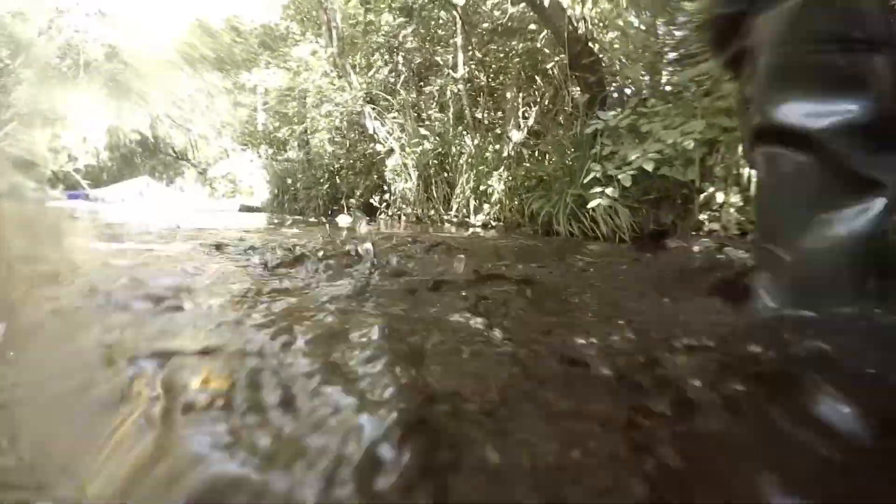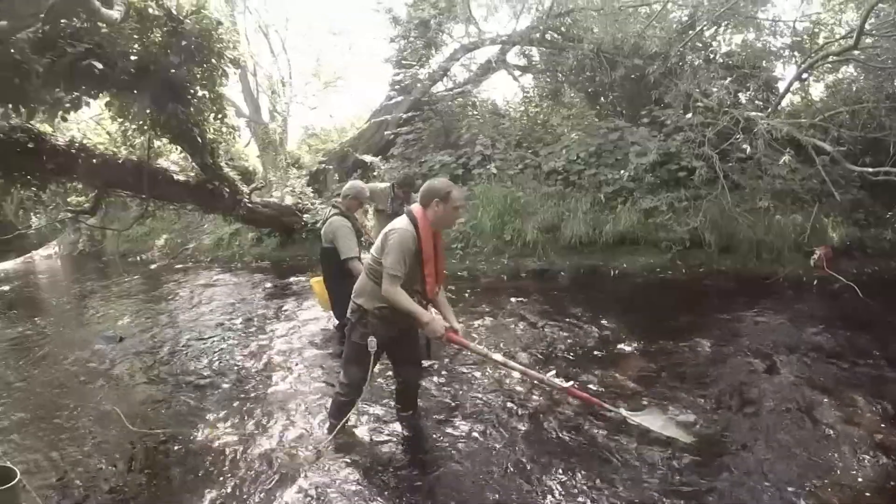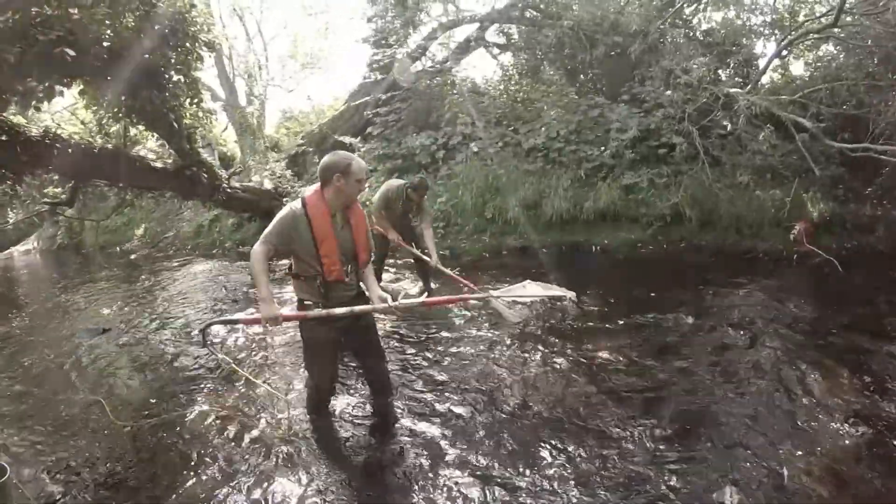IFI use electrofishing to monitor fish in rivers. A riffle such as this is perfect habitat for salmon fry.